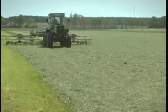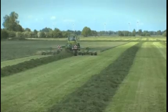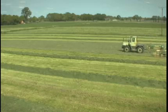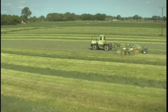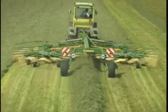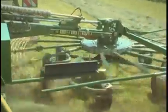Swadro is Krona's response to demands for a center delivery rake with two rotors and wide working widths. Raking up to 10 hectares per hour, these machines deliver ultimate work rates. The variable 8.8m to 10m working width adjusts hydraulically via telescoping arms.